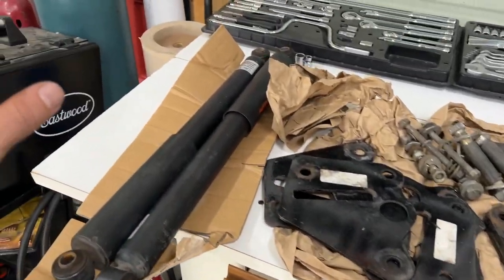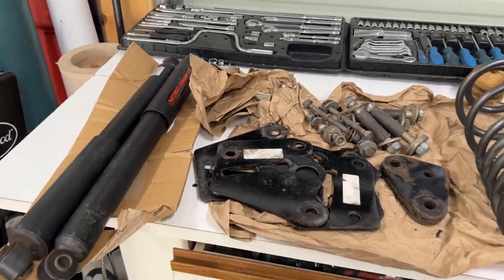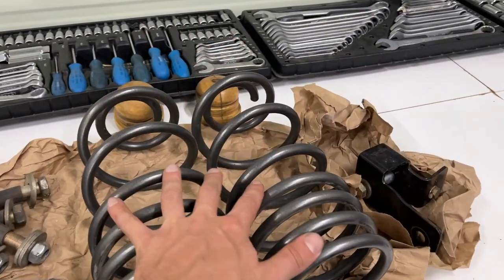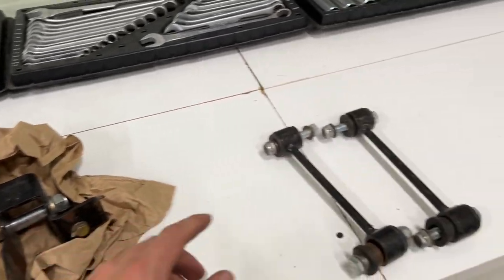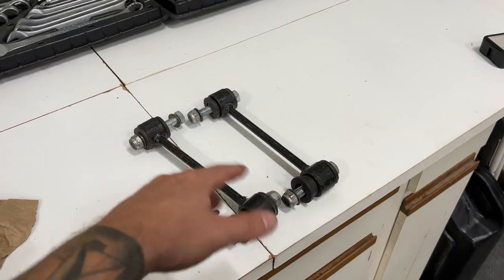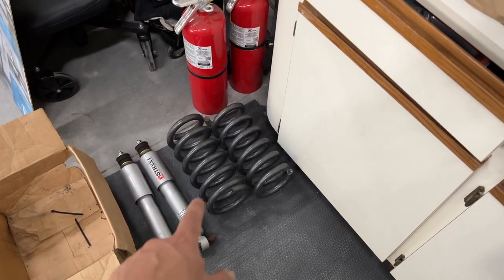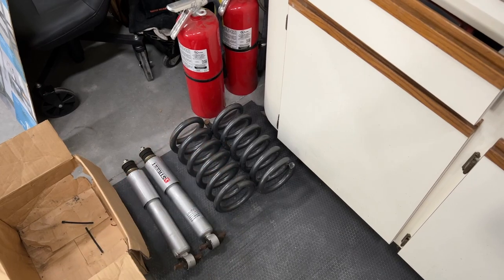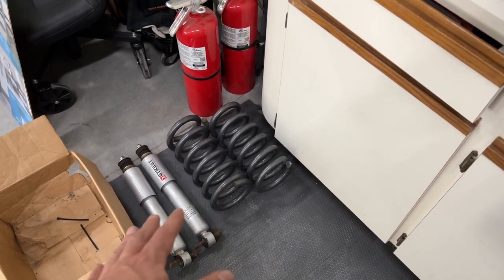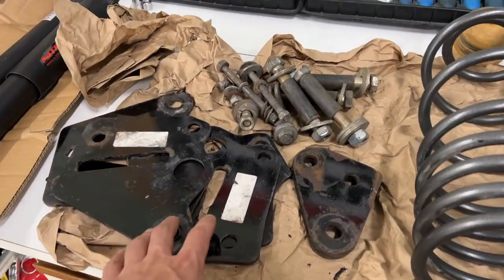We've got the Beltec shocks which we will be upgrading shortly once we start getting to the track. We've got our rear lowering springs, our panhard relocation bracket, and longer sway bar end links - but this truck isn't equipped with a rear sway bar so we don't have to worry about that. For the front suspension we've got our two front springs and two front shocks. This is a two-wheel drive vehicle, so if you have four-wheel drive it's going to be a little bit different in the front, but the rear will be similar.